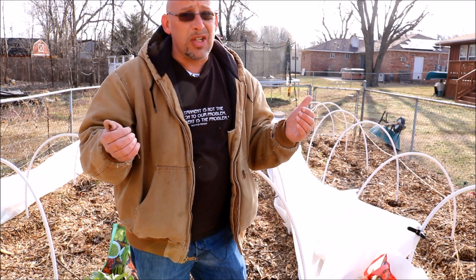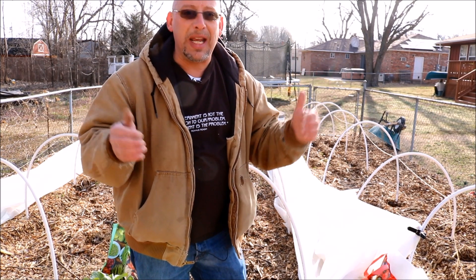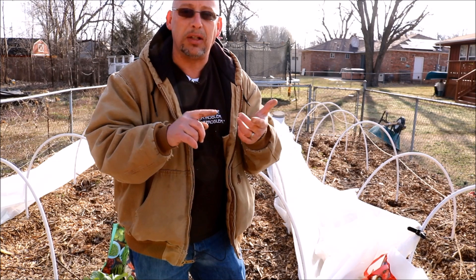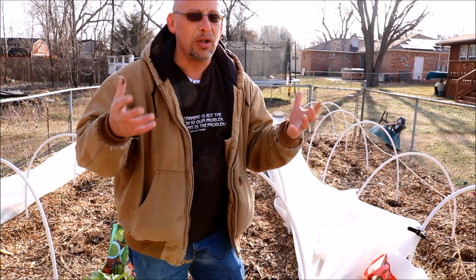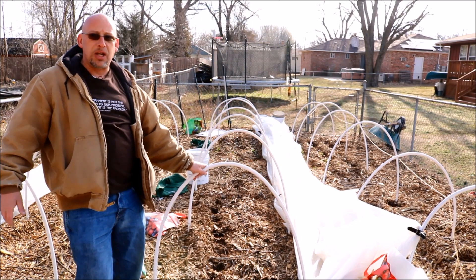It's still pretty early in the season here right now, so I'm not quite out of the cold, so to speak, when it comes to frost and freezes. But what I'm planting out today are cool season crops — romaine lettuce, spinach, broccoli, cabbage, cauliflower — those kinds of things. They can handle a little bit of frost, but I do have some protection set up in case it does freeze.